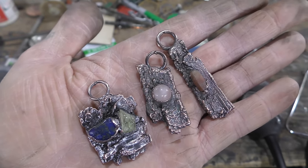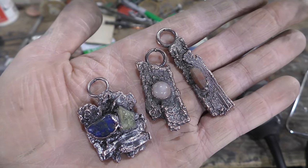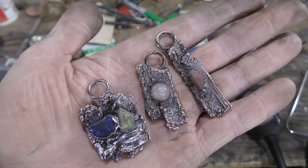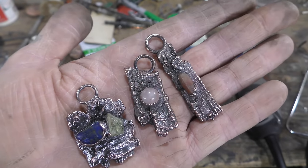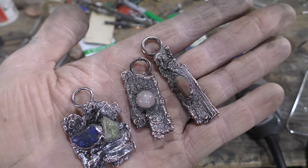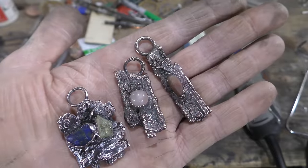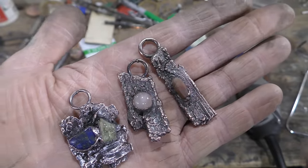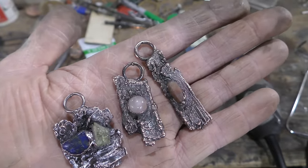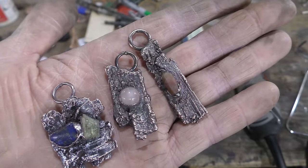This workflow will show you step by step the process, and using this process — it's the same process over and over again. You're always electroforming your organics at a very few microns, and then mounting whatever you want on them or to another object, and then electroforming the whole object. I'll show you that workflow in this video.